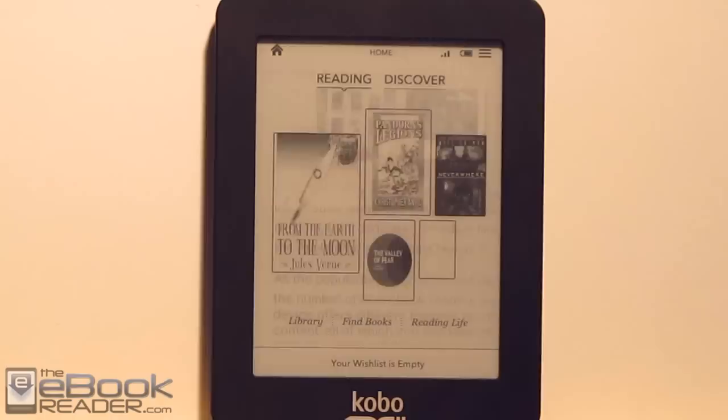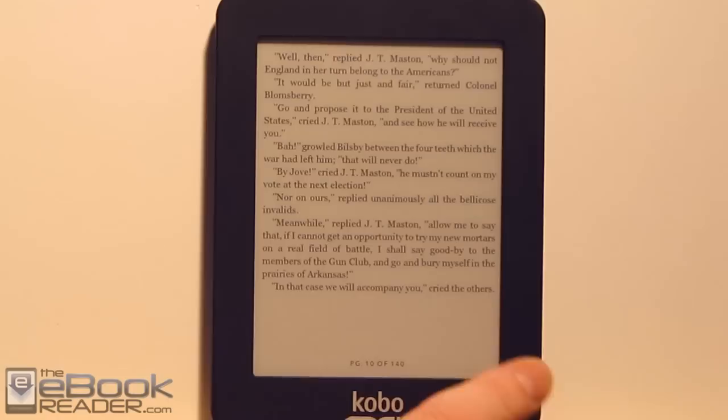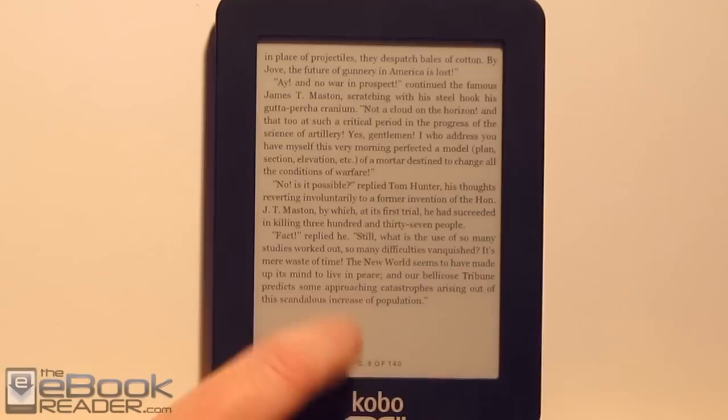Let me load up an e-book and show you the e-reading features. This is one I downloaded with the web browser. It's a little bit different from Kobo's own books — a lot of times Kobo's e-books have spaces between paragraphs, while the sideloaded book has indented paragraphs. A lot of times with sideloaded e-books, the text doesn't fill the whole page — there's just a lot of wasted space down there. That's one of my main cons.